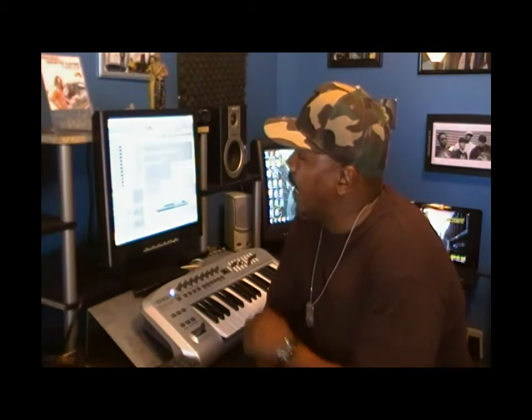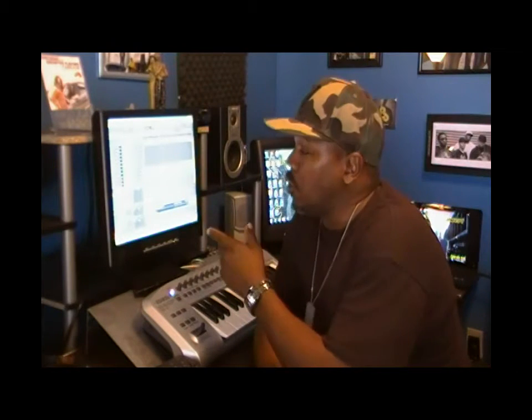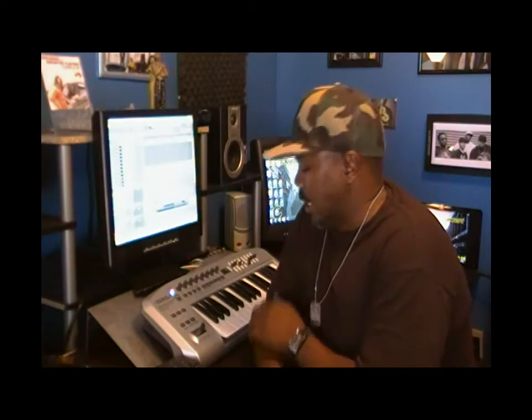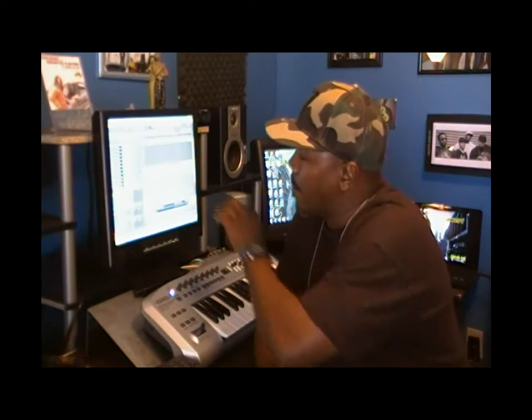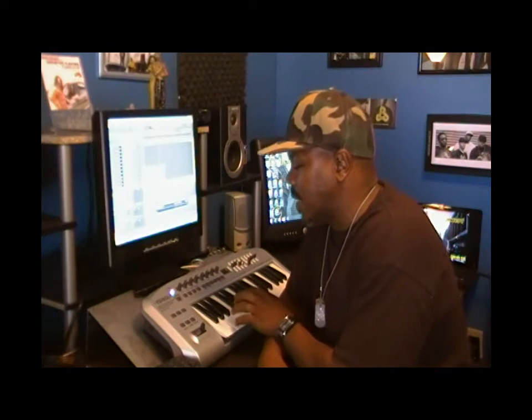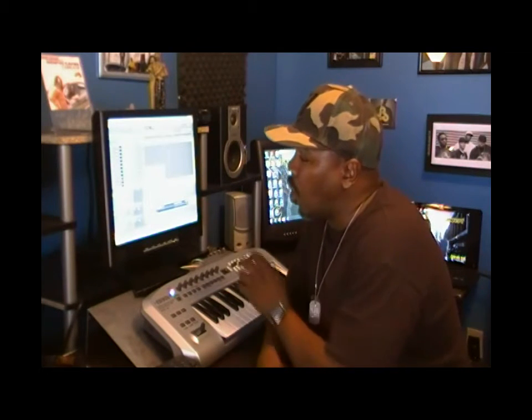Just kind of give you a brief introduction of what we're working with. Right here we have what we call Sonar 8.5 Producer Edition program where we record all your tracks and your vocals, instruments, any kind of sound — anything that you can think of right here at Studio Appraise, we can record it. We have our monitor right here which displays our tracks, and we have this right here which is the mini controller which controls all the tracks, sounds, and the different plugins.